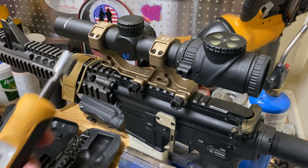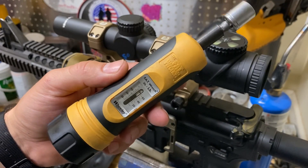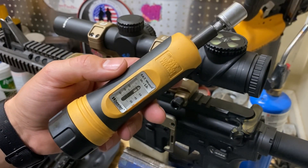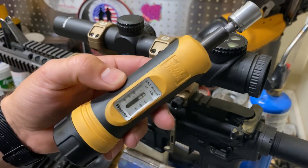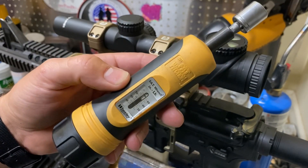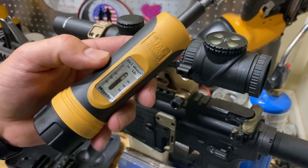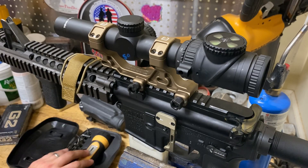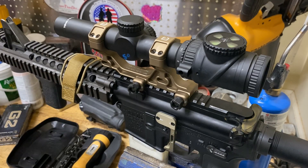So what you're going to want to do is get on Amazon and purchase something like this fat wrench — it doesn't need to be a fat wrench, just some sort of torque wrench, torque screwdriver, whatever you want to call this thing. And make sure it's in inch-pounds, not foot-pounds. We're not putting lug nuts on rims. We're just installing things on rifles, so we need inch-pounds, not foot-pounds.